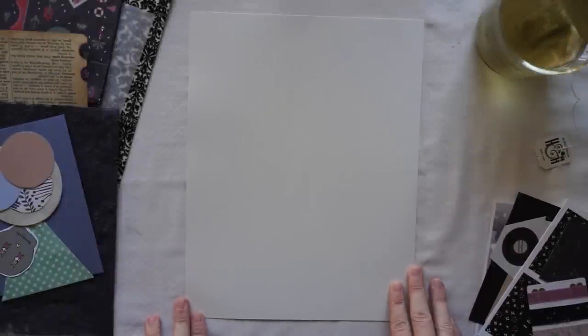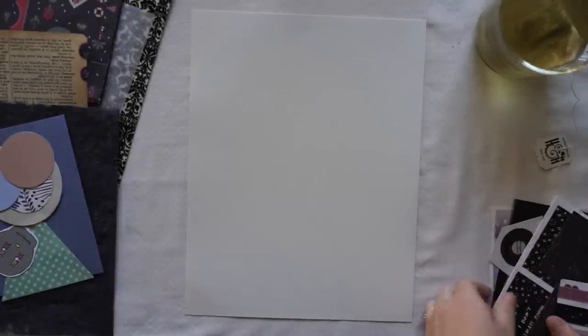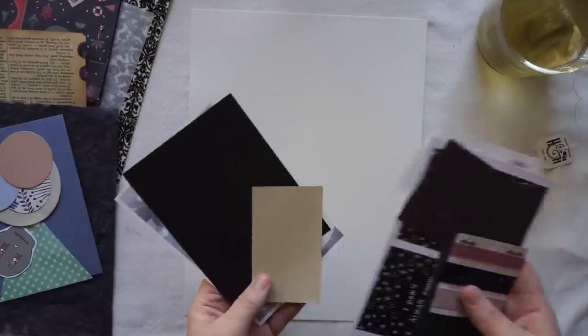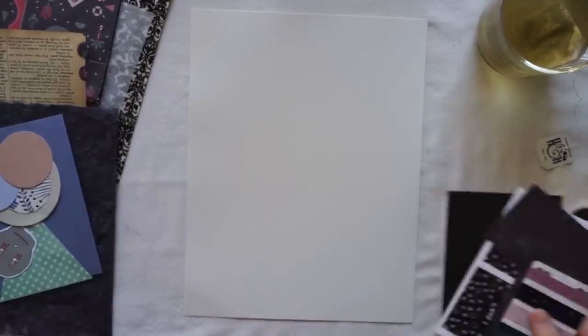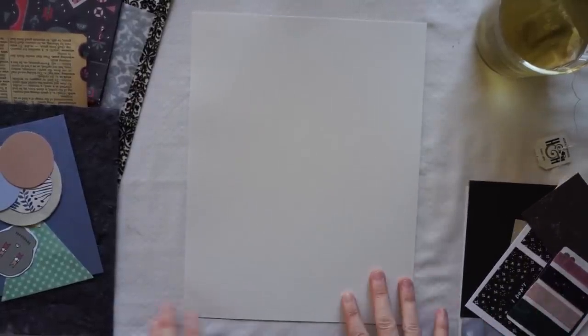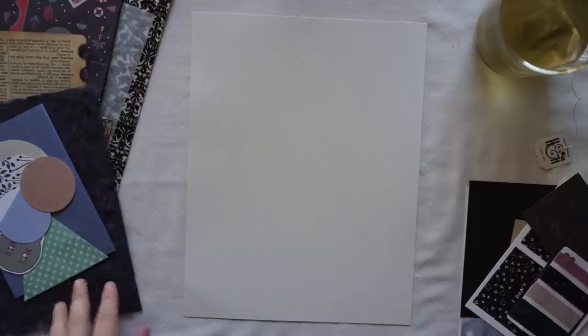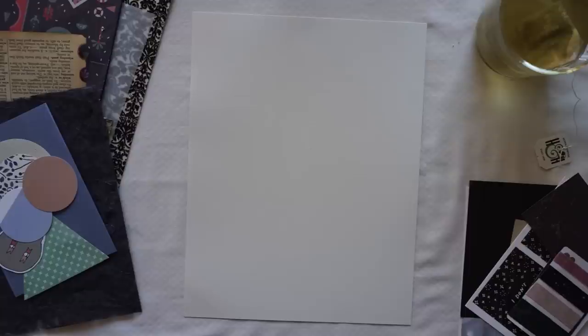Hi guys and welcome back to my channel. Today I'm going to be making a space-themed snail mail package and I'm going to be giving this package to Christian Lee. She messaged me on Instagram — she liked these kinds of papers that I said I didn't really know what to do with in one of my last videos, so I'm creating it for her.